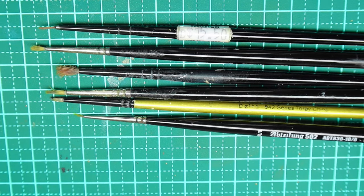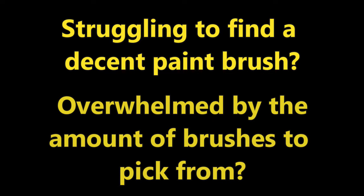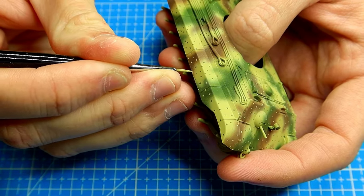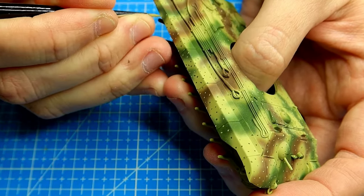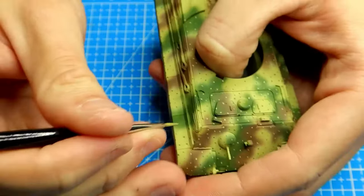Let me ask you a couple of quick questions. Have you found yourself struggling to find a decent paintbrush? Or are you overwhelmed by the sheer amount of paintbrushes to choose from? I think I can speak for most of us when I say we've all had to ask ourselves a similar question at one point or another. Now I think I've found the brush to answer those questions.